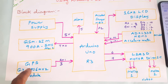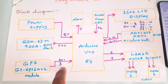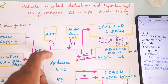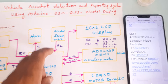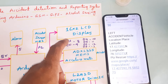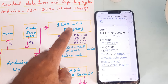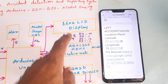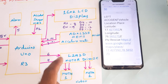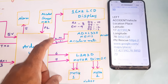The GPS GY6MV2 module is connected via the external serial communication third pin. An alarm is on the fifth pin. The MQ3 alcohol sensor is connected to pin A2. A 16x2 LCD display is connected to the RXD and pins RS, enable, D4, D5, D6, D7 — that is pins 8, 9, 10, 11, 12, 13. The ADXL335 MEMS accelerometer sensor is connected to the X and Y coordinates.